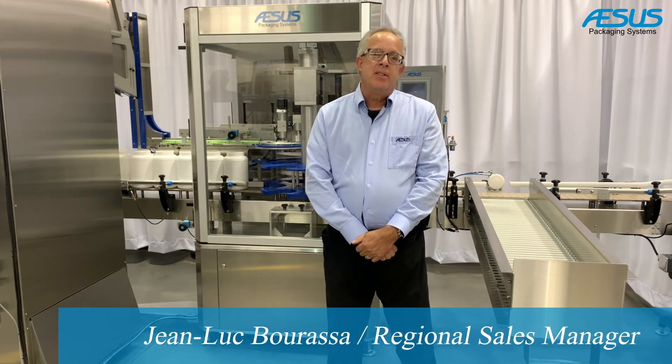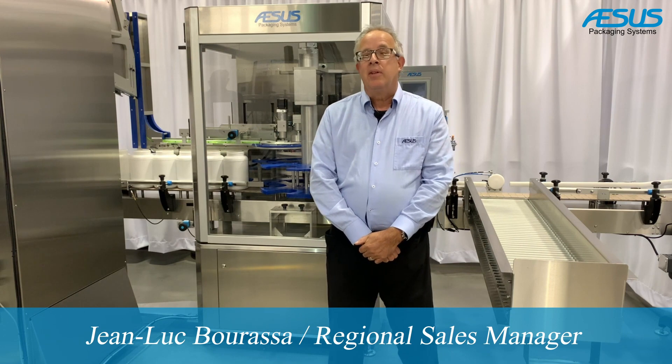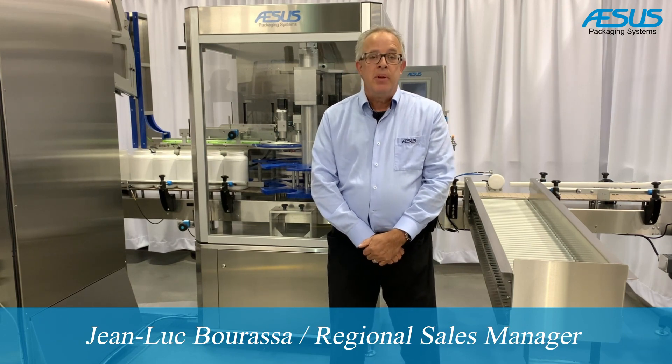Hello! This is my opportunity today to spend some time with you to talk about the machine that we have on the floor right now, which is a Premier Star Cap.